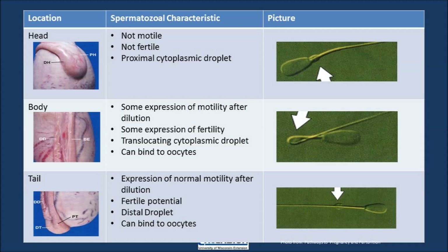Sperm located in the head is not motile, not fertile, and there is a cytoplasmic droplet located right below the head on the start of the tailpiece. The reason there is a cytoplasmic droplet is because the sperm wants to decrease its size. So during the final maturation stages, we lose part of the cytoplasm and decrease the sperm so that it is smaller in size. Within the body of the epididymis, sperm has some expression of motility, it has some fertility, and that cytoplasmic droplet has moved farther down the tail. At this point, sperm can bind to oocytes if it is removed from the epididymis.